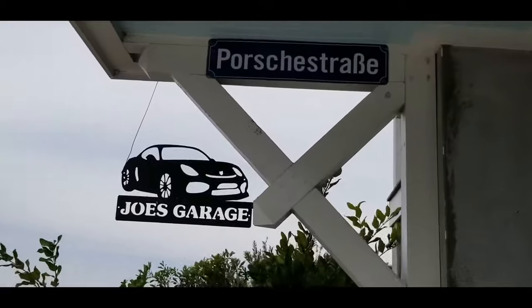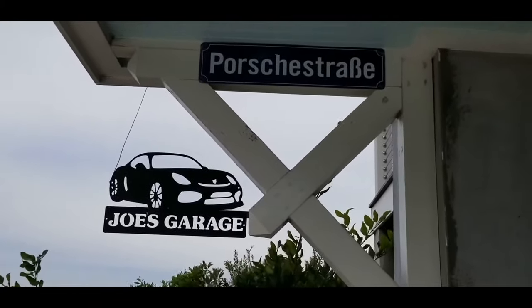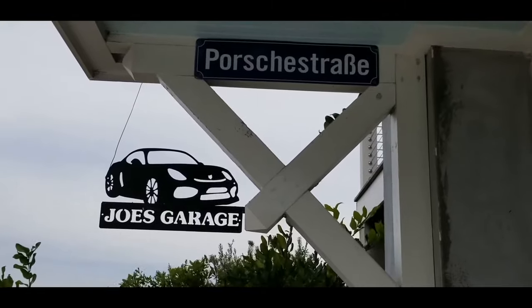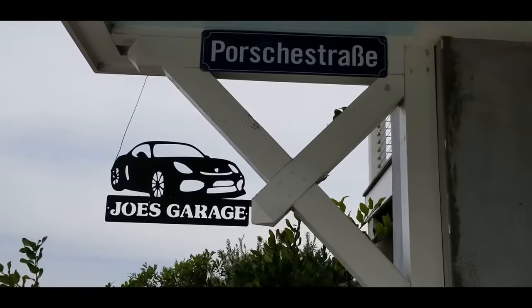Good morning. On this episode of Joe's Garage, we will be doing the install procedure for the air intake grill for a 987.2 Boxster Spider, year 2011-2012.